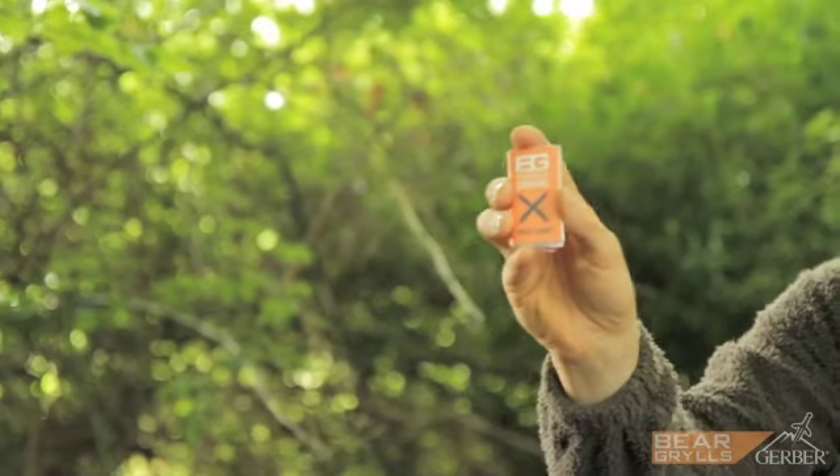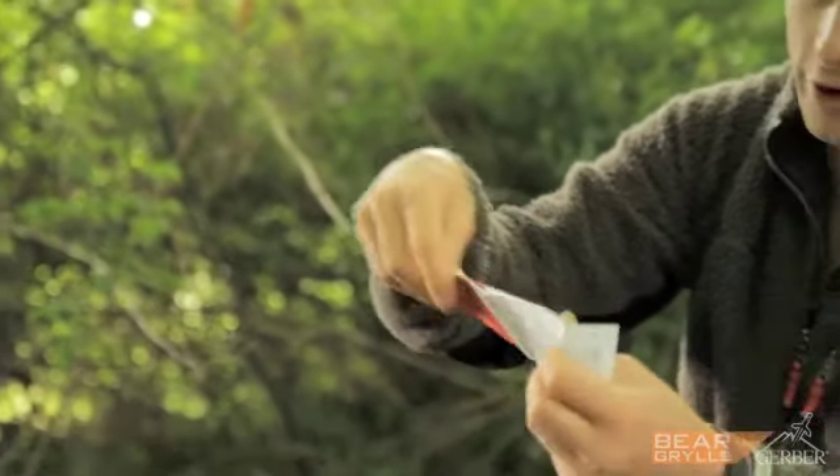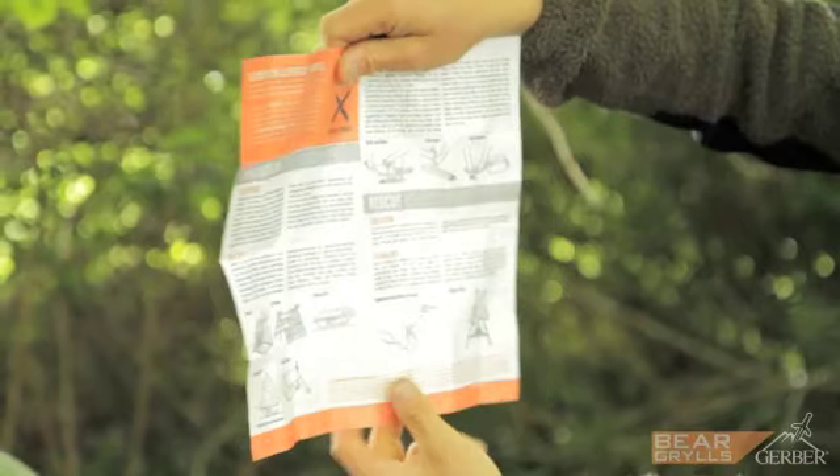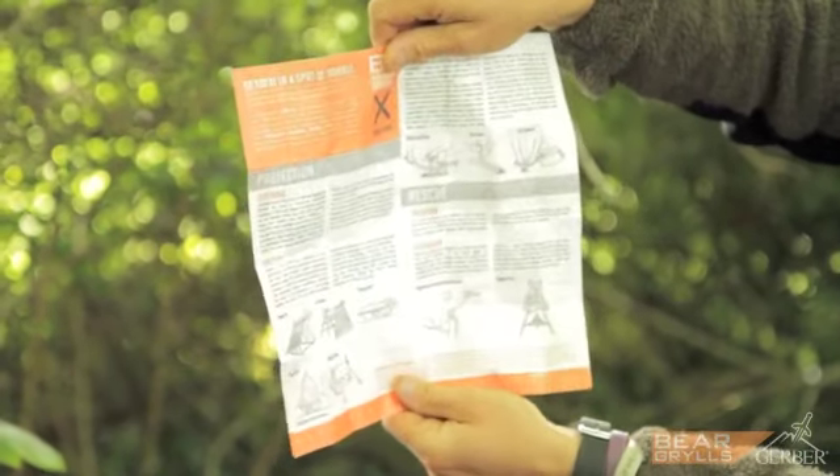On the back of the sheath are your SOS rescue signals. What you also get is the priorities of survival — all my advice on how to survive if disaster strikes and you find yourself in an emergency survival situation. Let's hope you never need it for real.